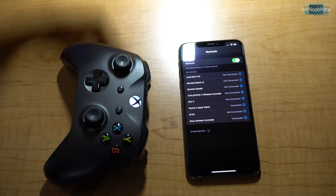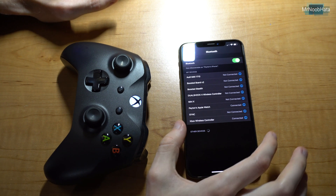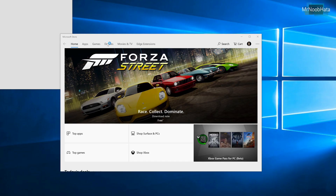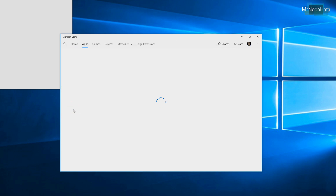And there we go, it's connected — no problems at all. Now, a couple of things: if your device connects initially but then disconnects and you can't get it to connect at all, go ahead and plug your controller into either an Xbox One or a computer running Windows.